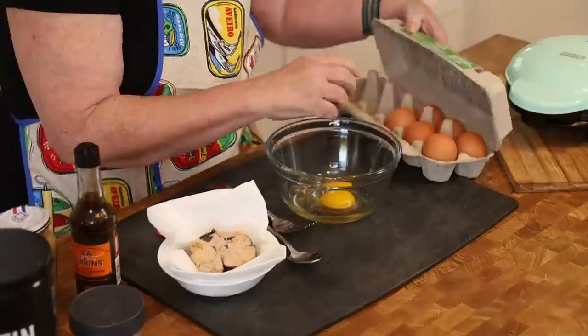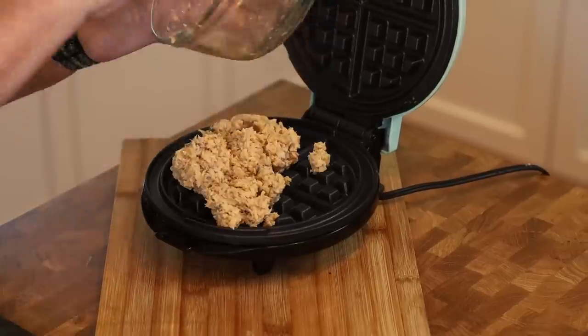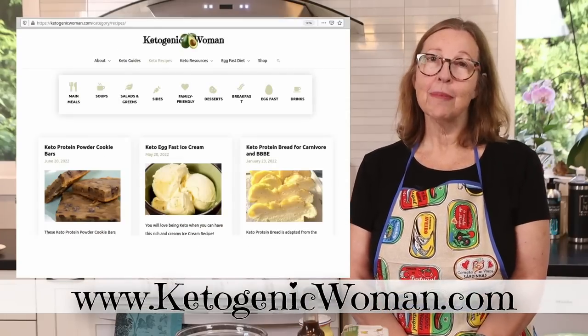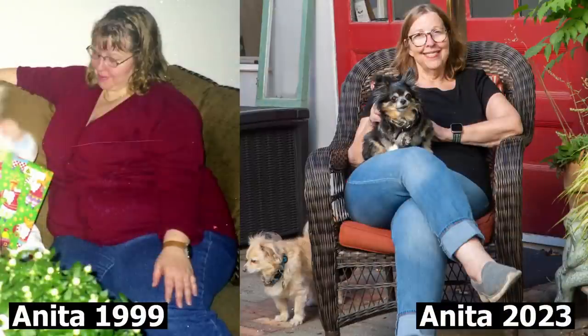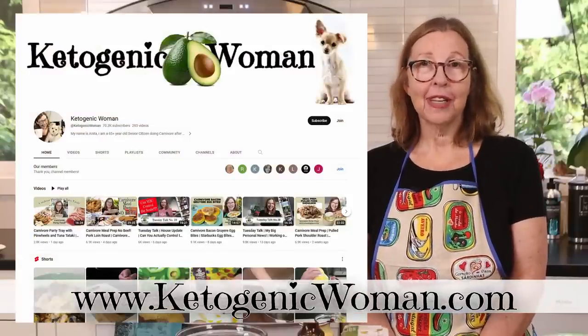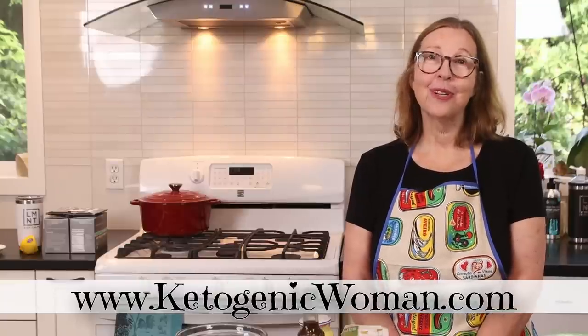Hi everyone, today we are making some carnivore salmon waffles. I'm Anita from ketogenicwoman.com where I make keto and carnivore recipes and other cooking ideas that have helped me to lose about 140 pounds. If you're new here, welcome. I hope you check out some of my other videos, and returning viewers, welcome back. I hope you enjoy today's video.